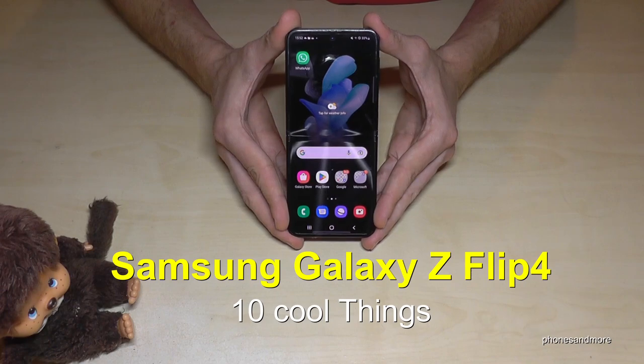Hello everybody! I want to show you with this video 10 cool things you can do with the Samsung Galaxy Z Flip 4.